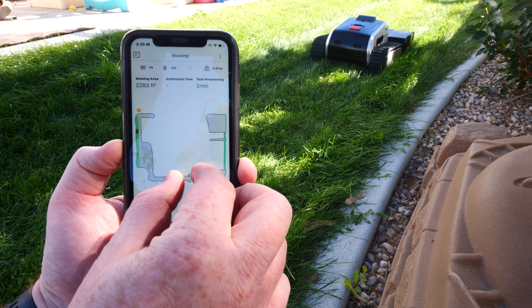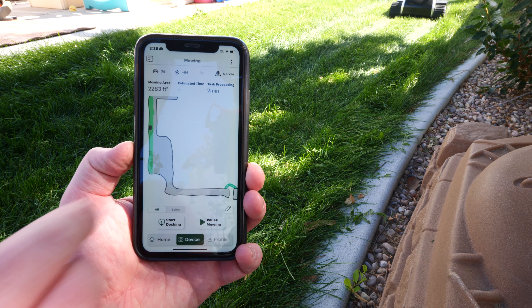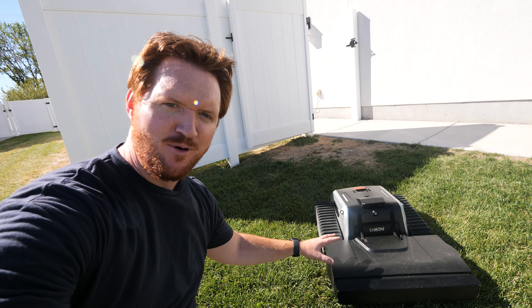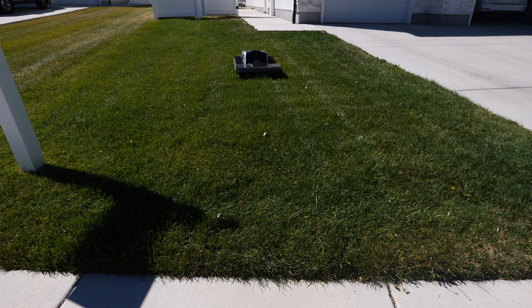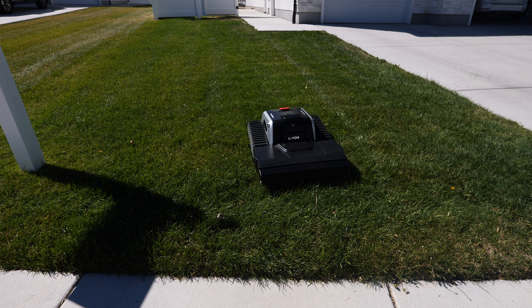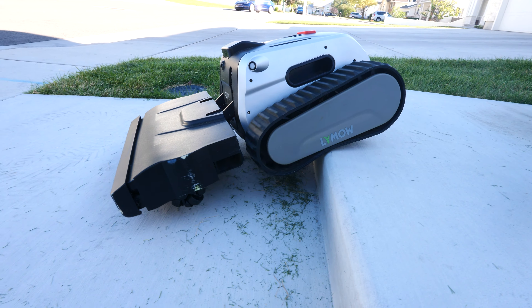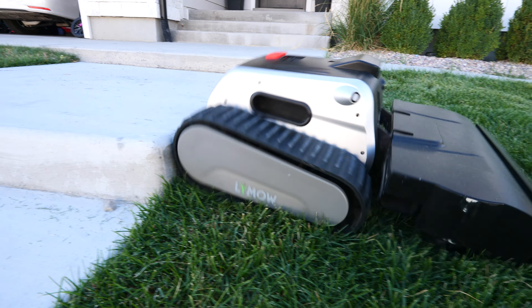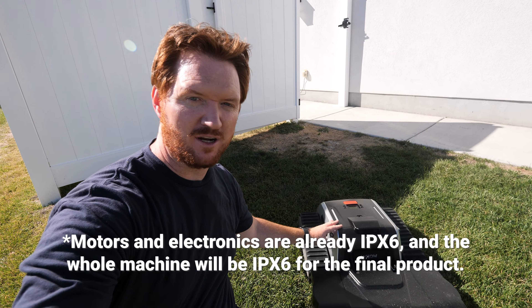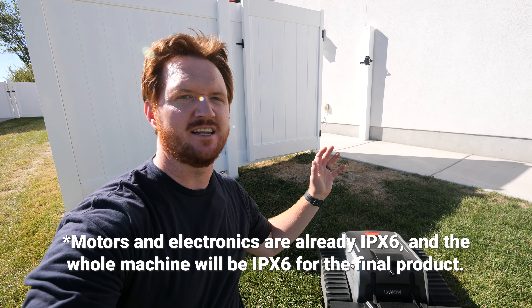Here you can see I have created four different zones with channels connecting them, and you can also create no-go zones where it will avoid certain areas. The Limo 1 is built to last — such a sturdy lawnmower that uses a lithium iron phosphate battery which retains 90% of its capacity after 1,500 charge cycles. It has an aluminum alloy chassis built on FEM simulation to ensure long-lasting durability. Just a reminder that we are using an engineering prototype — this is not the final version. It's also built on a brushless motor design and it's IPX4 rated, meaning it can be out in the rain or have a hose spray on it and it will be just fine.